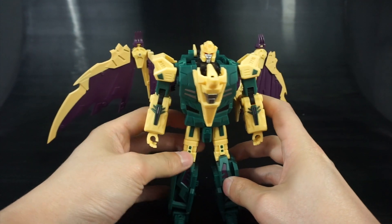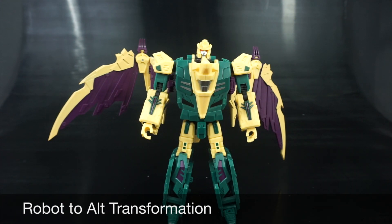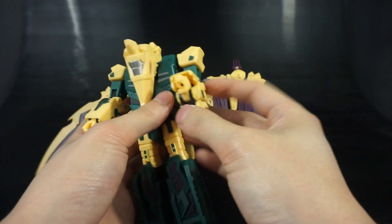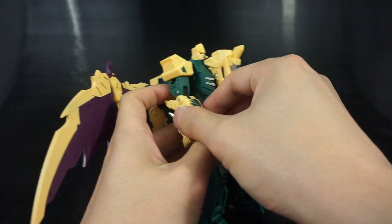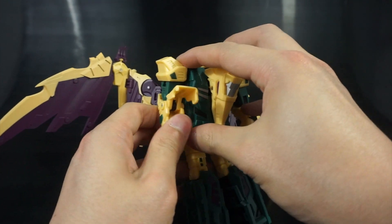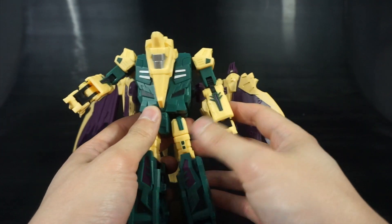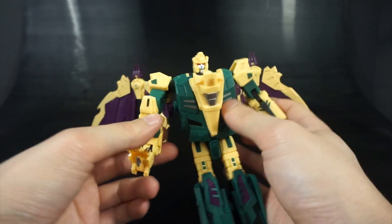Let's start with robot to alt transformation. The first thing you'll do is deal with the hands — just open up the front panels. This transformation will be very familiar to anyone who has Ripper Snapper, as it's essentially the same with a couple of slight differences. Next, rotate the arms around like so.